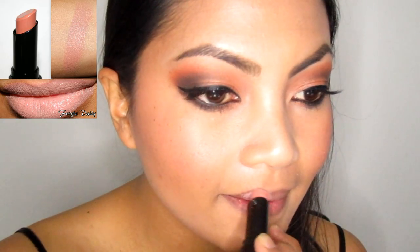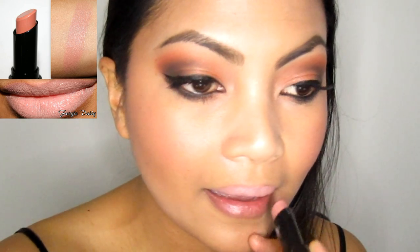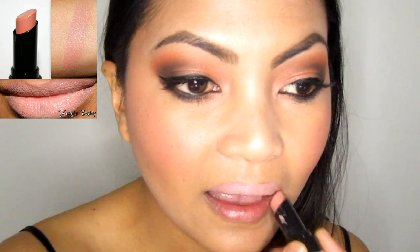To finish the look, apply a pale nude lipstick. I'm using Wet n Wild Fergie Perfect Pout Lip Color in Fergie Daily. I'm so obsessed with this perfect pale nude. Then top it off with a subtle berry lip gloss to add high shine for that luscious looking lips.